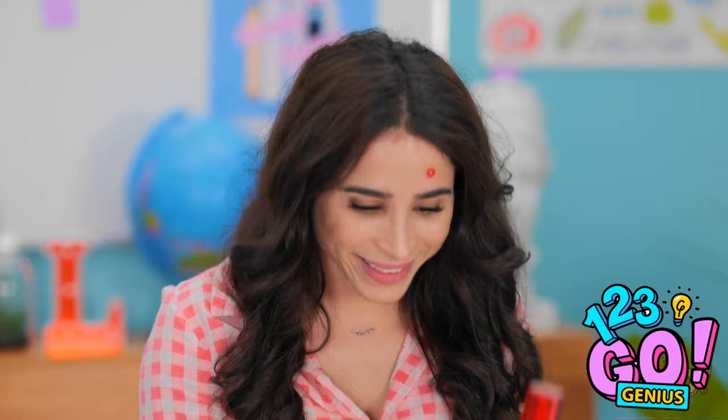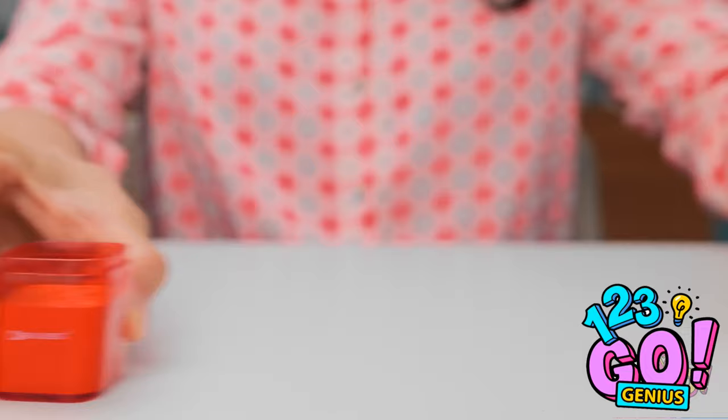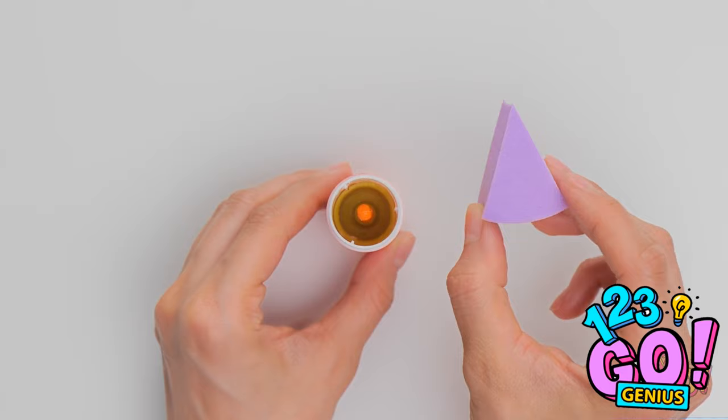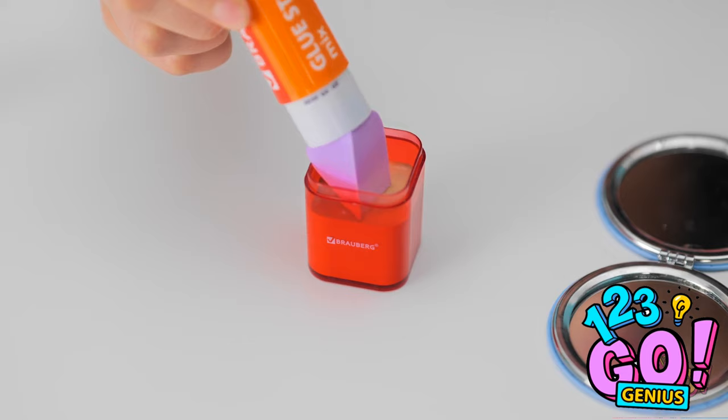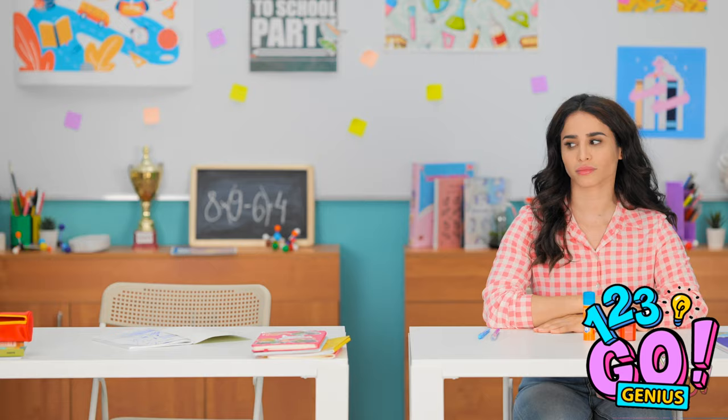Wanna hide your foundation? You just need a sharpener lid. Then pour the makeup in. Then grab a glue stick, take the cap off, and use a blade to get it out. Once the container's empty, stick in your favorite makeup sponge. This is exactly what I need! Say goodbye, ugly pimple! I gotta be quick! Hope this can cover it all. I did it! There. Nice and smooth. Nothing to see here.